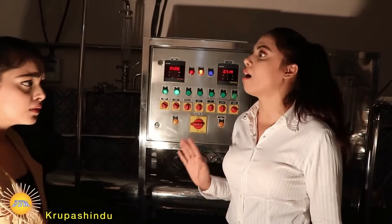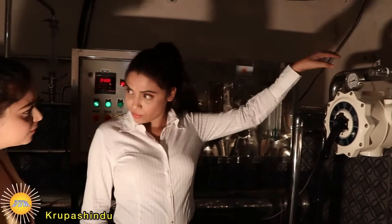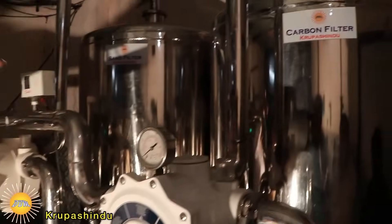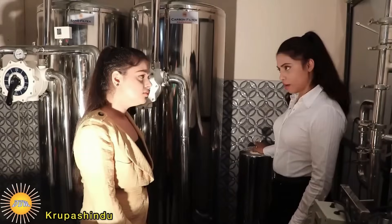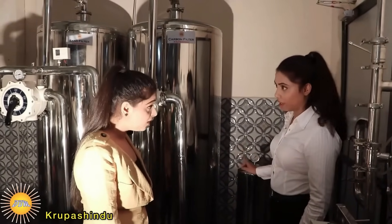This plant produces 6,000 liters of mineral water in one hour. The next one you are seeing is a sand filter, and this removes suspended particles from the water. It also helps in removing the turbidity of the water.